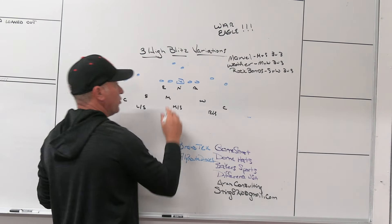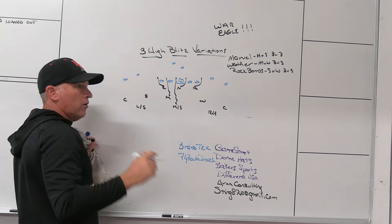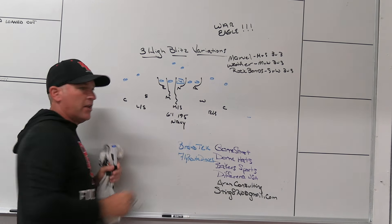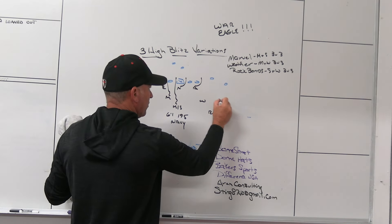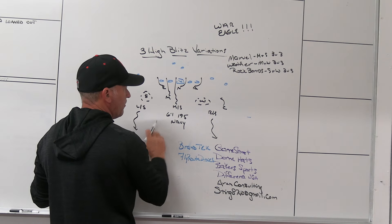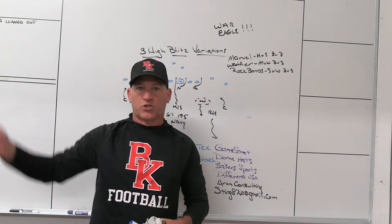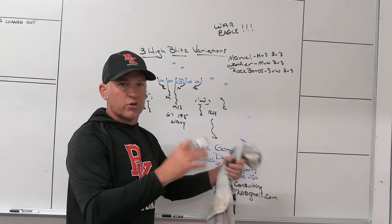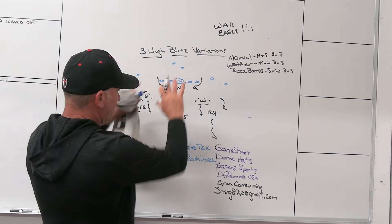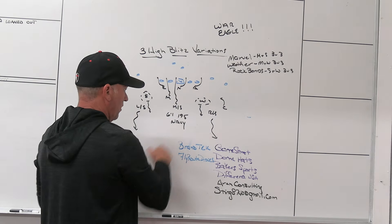When we get into our four under twos, the standard way is we use the middle safety as a blitzer. Last year that kid was six foot one, 195 pounds, a Navy commit, so I wanted him into pressures. When we use these pressures, they become trap deals for us. When we're playing trap two — off a deep half, off a deep half — Sam and Will become your seam or two vertical hook players. We love taking away the cheap and easy seam throws. We love them in two by two or two removed formations, and to single side removed. We're not a big fan of them to three by one. Four under two matches with our palms coverage — it's a good change-up.